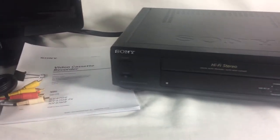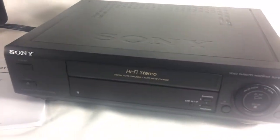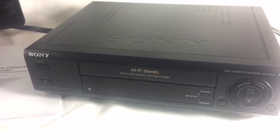There is no remote included with this one — it was not included when I picked it up. It came from an estate sale. It has been tested and works in great order.